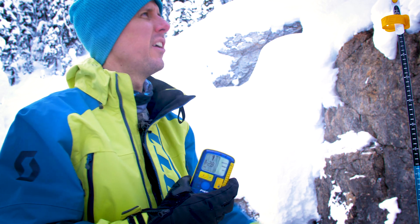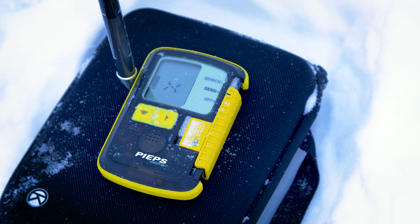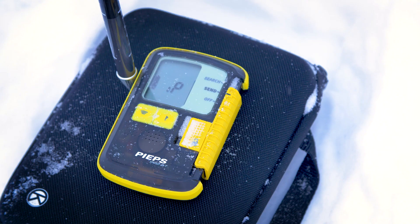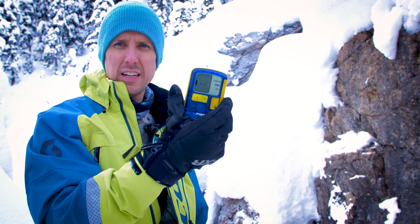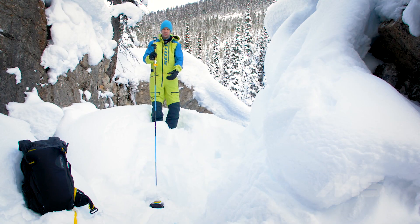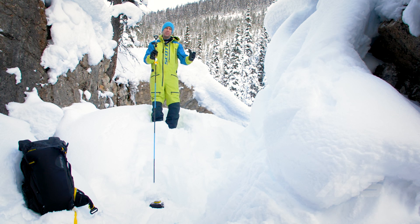I want to demonstrate how the sleep mode works with the Eye Probe compatible Peeps transceivers. We're finding the transceiver down below and I'm going to use the probe to put that transceiver into sleep mode, which should stop it showing on here and make it easier to find any other buried transceivers in this potential scenario. If I leave the probe there long enough it's going to start to beep — if this is an Eye Probe compatible transceiver — and those five quick beeps indicate it's putting the transceiver into sleep mode. As you can see it's no longer appearing on this transceiver. That transceiver is no longer transmitting, but we've already pinpointed the victim, and putting it into sleep mode is going to make it a lot easier to find any other buried victims in a multiple burial situation.